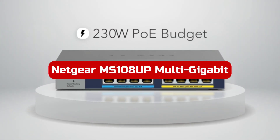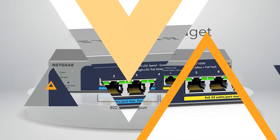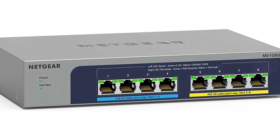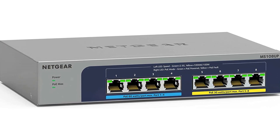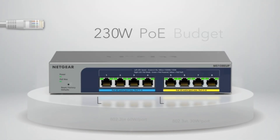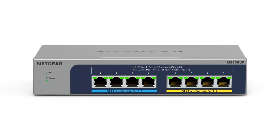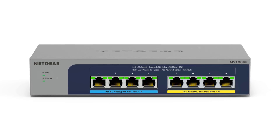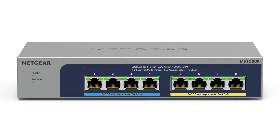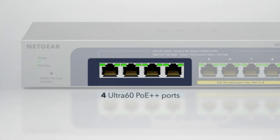Number 2. The Netgear MS108-UP Multi-Gigabit Ethernet Unmanaged Switch is a highly versatile and feature-rich switch designed for various networking applications, such as Wi-Fi 6 AP connectivity and IP surveillance. With its impressive specifications and reliable performance, it offers a solid solution for small-to-medium-sized businesses or advanced home network setups. With 8 multi-gigabit ports supporting speeds of 1G and 2.5G, it provides the flexibility to connect a wide range of devices requiring different bandwidths.